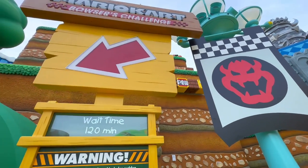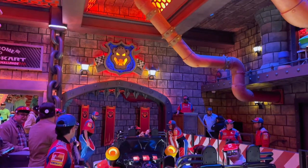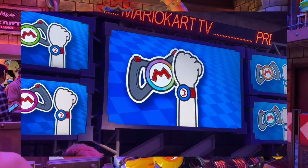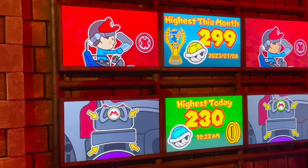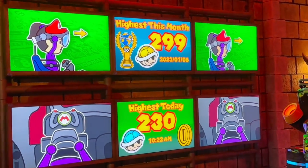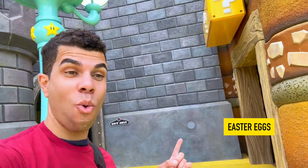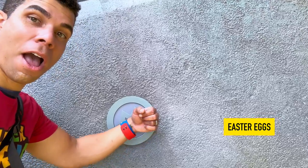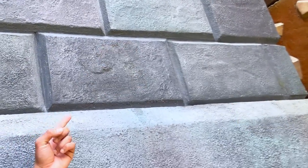Overall, the boss battle experience was incredibly rewarding and definitely my favorite part of having a power-up band. In addition, the Mario Kart attraction also works with the bands — you just tap your band on the steering wheel and all the coins you collect will also get tallied. For those of us who love competition in video games, the power-up band adds a whole other level of competitive gameplay. Nintendo and Universal thought of everything players love, including Easter eggs — there are four different classic 8-bit characters hidden around Super Nintendo World.